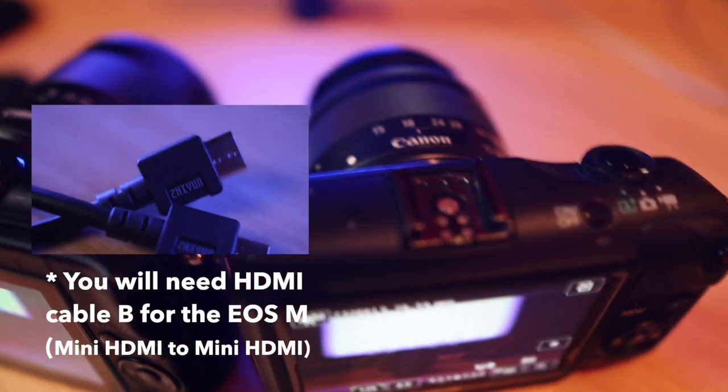Now you will have unlocked the additional features of your gimbal and transmitter. This also works with the Canon EOS M and the M100 cameras.